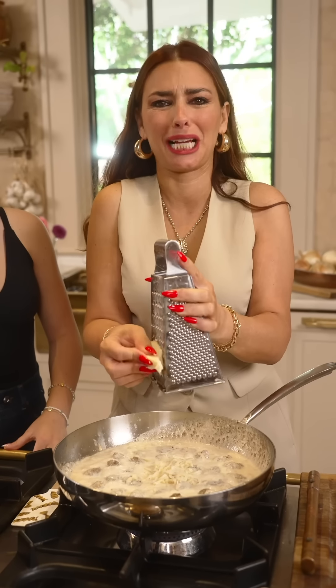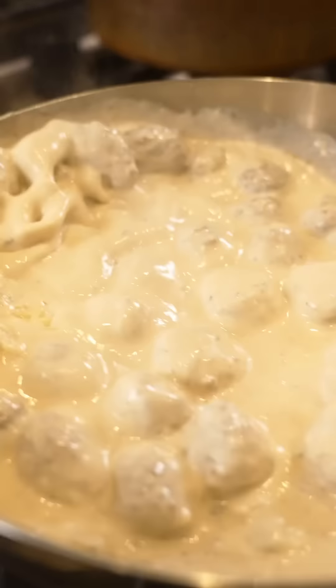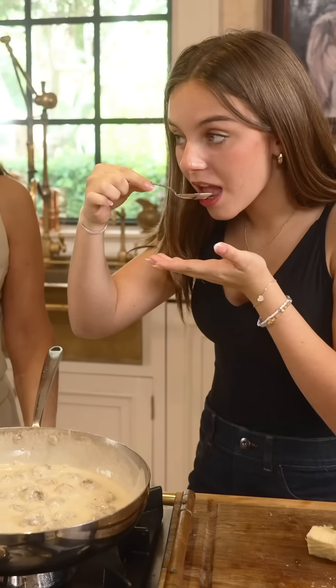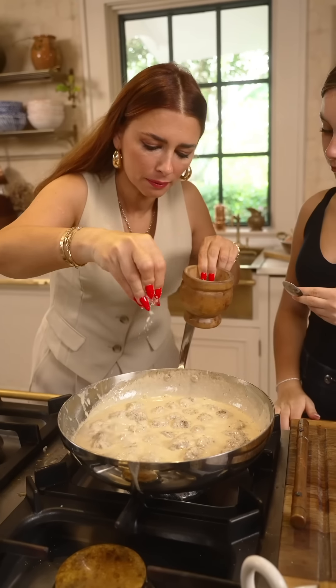Mamma mia, ma che è successo qua? Teaspoon to test for salt — tell me if the sauce itself needs any salt. Mmm. Yeah. Salt it. Egg and flour. The tonnarello is only gonna take 2-3 minutes to cook. The sauce is ready — we put the tonnarello in and we finish it in the sauce.